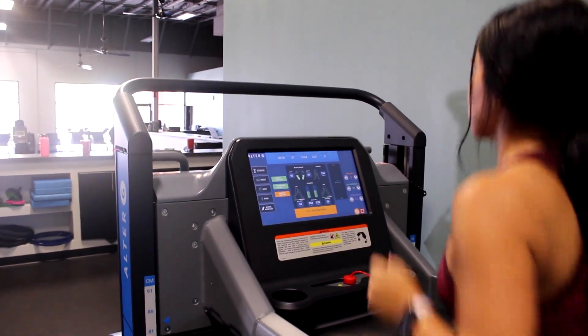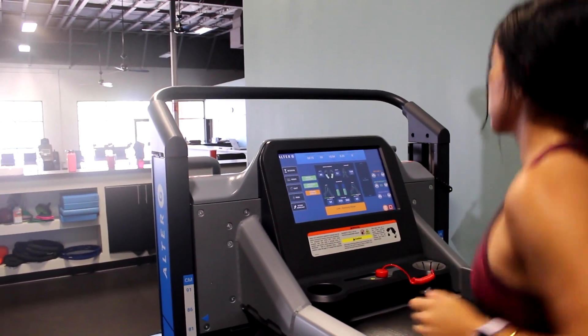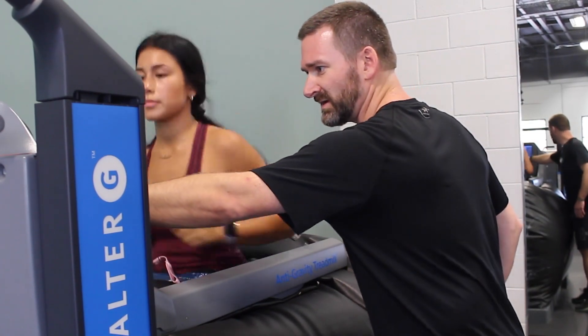Allowing you to recover more quickly. With the Alter-G treadmill, physical therapists and strength and conditioning coaches have seen increases in recovery and patients have seen less impact on their baseline fitness.